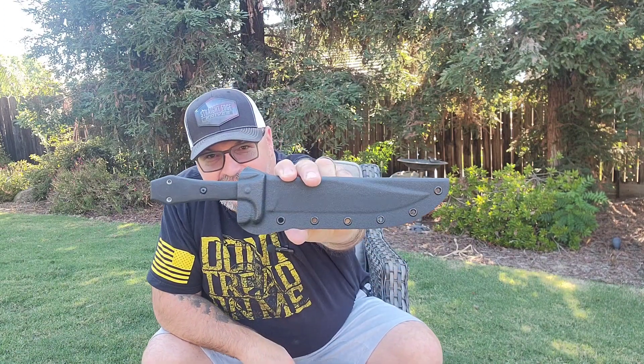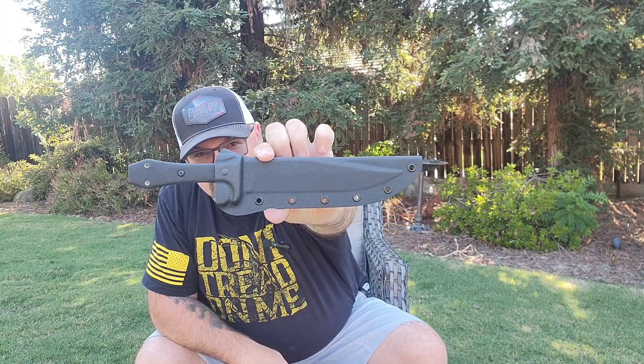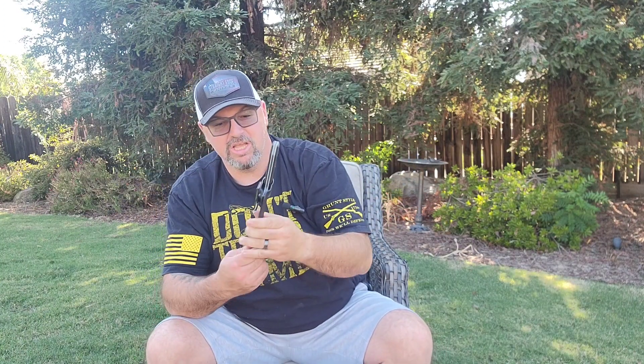The coffin handle looks sick already. It comes with a nice Kydex sheath with a rotating belt clip and the steel clip that TOPS is known for. It looks like it's got a nice thumb ramp here on the back. Let's get this blade out — I have not seen this in person, I've just seen a picture of it.